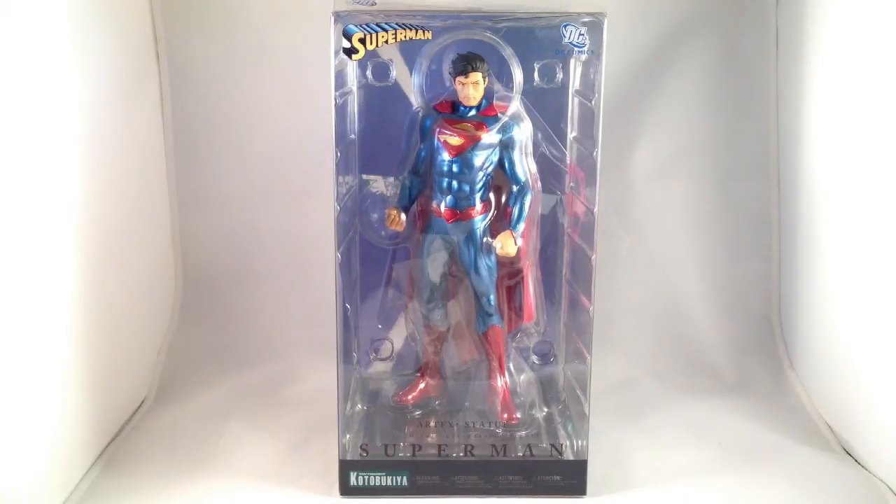Okay, to shake things up, we're going to look at Superman, in honor of really just unpacking my toys and trying to get a good variety of videos up — but let's say it's in honor of the Man of Steel film, which I saw opening day and I recommend; I liked it a lot. This is the Artifacts Plus statue of Superman in his New 52 costume by Kotobukiya.